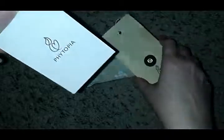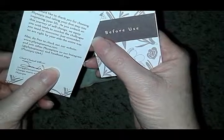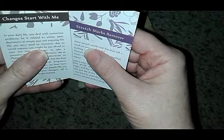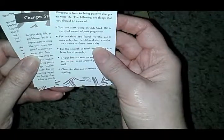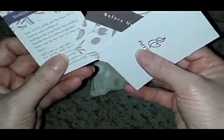This — 'Change Starts with Me' — yes it does. And here are their business cards. It tells you a little thank you from the company, and it talks about daily life and dealing with numerous stresses and problems. Then it talks about the stretch mark removal and things you should be aware of. I'll take a picture of these and put it at the end of the video for you to see clearer.